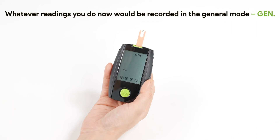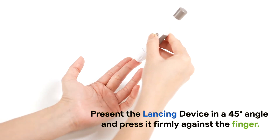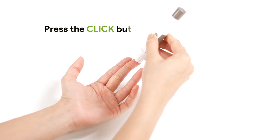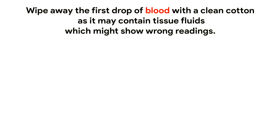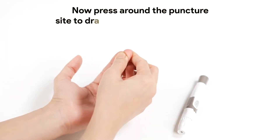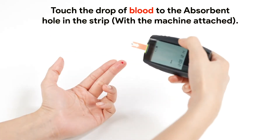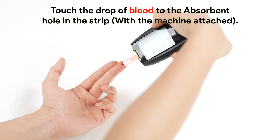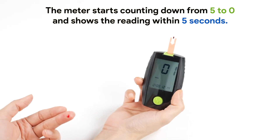Whatever readings you do now will be recorded in the general log. Massage the targeted finger in an upward direction. Present the lancing device at a 45-degree angle and press it firmly against the finger. Press the click button to puncture the side. Wipe away the first drop of blood with clean cotton, as it may contain tissue fluids which might show wrong readings. Now press around the puncture site to draw one complete whole blood drop. Touch the drop of blood to the absorbent hole in the strip with the machine attached. The meter starts counting down from 5 to 0 and shows the reading within 5 seconds.